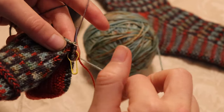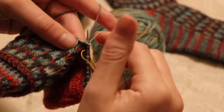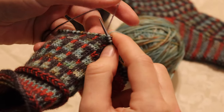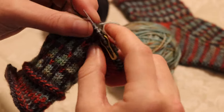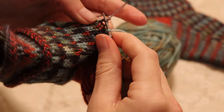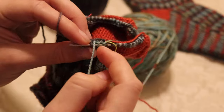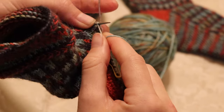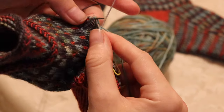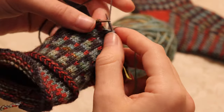Now I'm just following the pattern. I'll do one in the main and then three in the contrasting — we're not going every other. You want to make sure you're not pulling too tightly on this main color, so every so often spread out your stitches. That way you have a float there in the back with a little bit of length to cover the distance of the three stitches you're doing in the contrasting color.